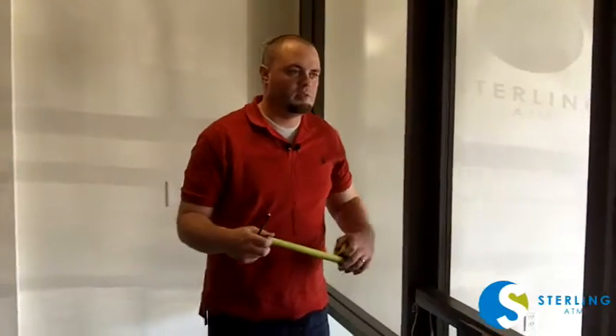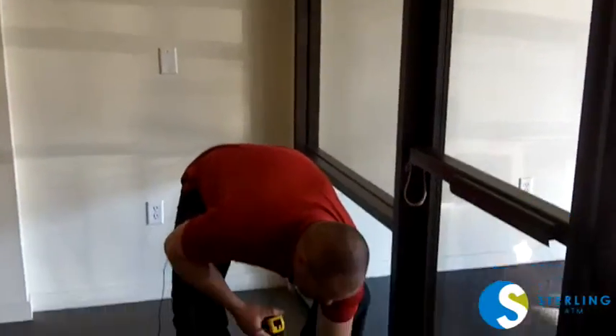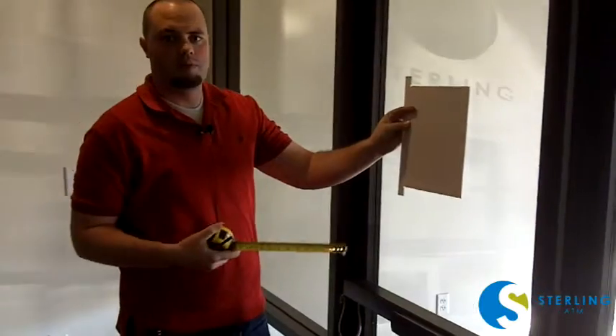When you're installing, you want the top of the template to be where your finished product will sit — you want that to be about three-quarters up the window.